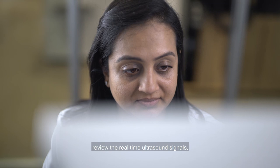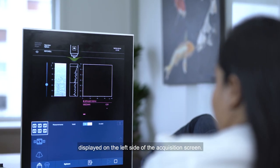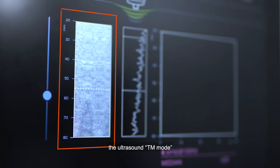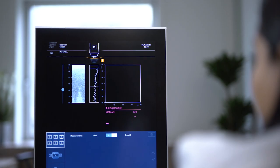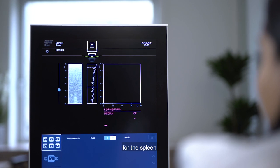To adjust probe position, review the real-time ultrasound signals, also known as TM mode, displayed on the left side of the acquisition screen. As it is for a liver examination, the ultrasound TM mode on the left must be uniformly layered and the decrease of the A mode on the right must remain linear, which together corresponds to the typical acoustic signals for the spleen.